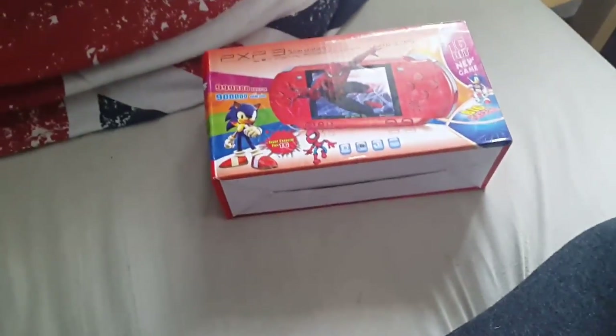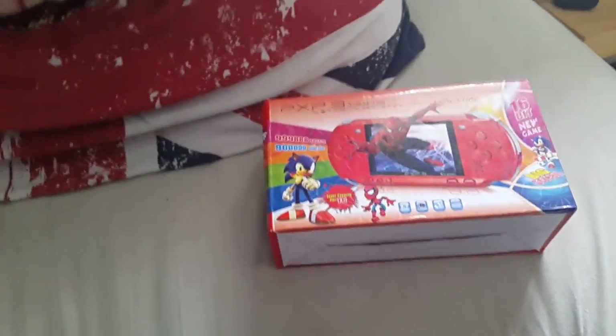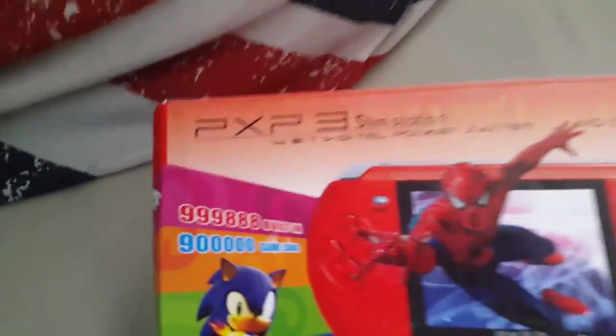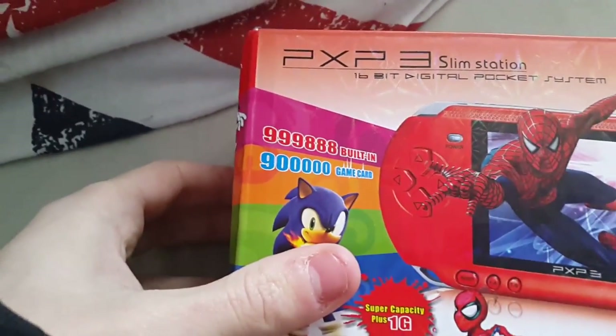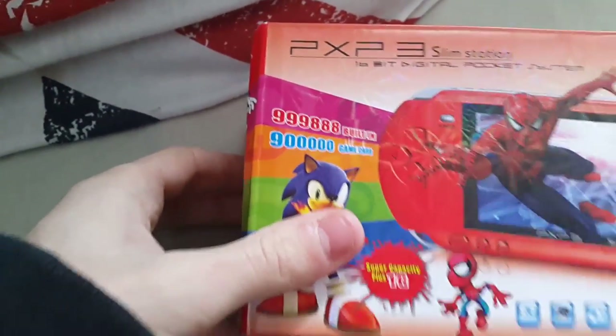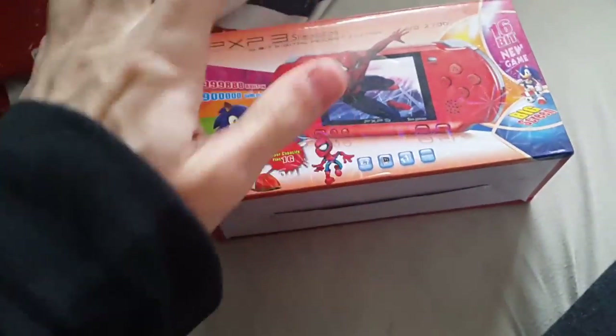We're going to take a look at this thing and come to a conclusion whether it's a knock-off piece of crap or it does have some redeeming qualities. It claims 900,000 games — no, that's not true. This does not have 900,000 games. Let's open it up and have a look.